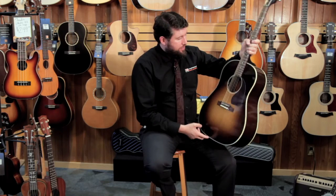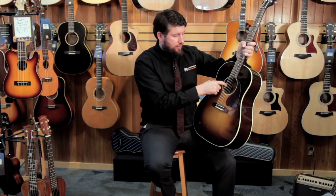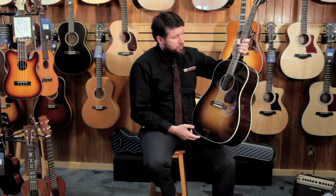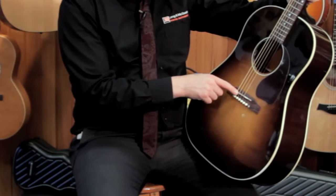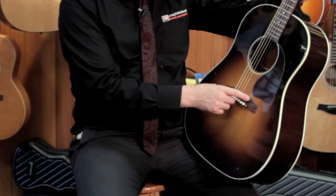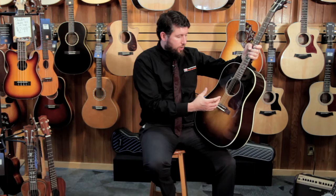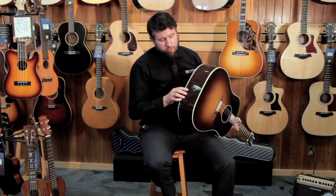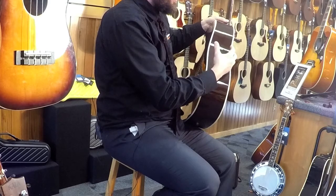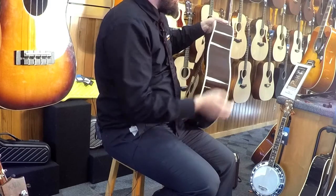These have an LR Baggs element in it. You've got a little volume control right here. It's an active pickup so it takes a battery, giving you the extra signal when you're out at a gig so the sound person isn't bothering you saying your instrument's too low in volume. This is going to give you a lot of volume and output. Undersaddle pickups get the vibration right from the saddle — it's one of the most popular ways to amplify the sound from an acoustic instrument. The preamp is located in the back here so that you don't have a large box or hole cut inside of your instrument. It's a simple, very good sounding, and very non-intrusive pickup.